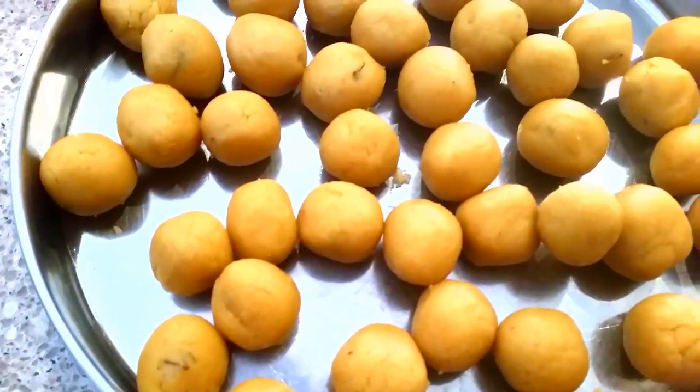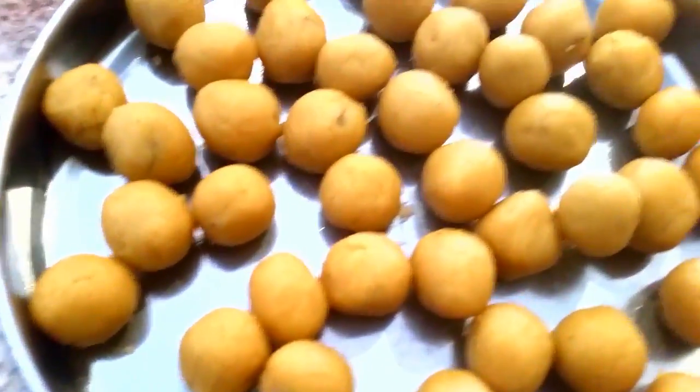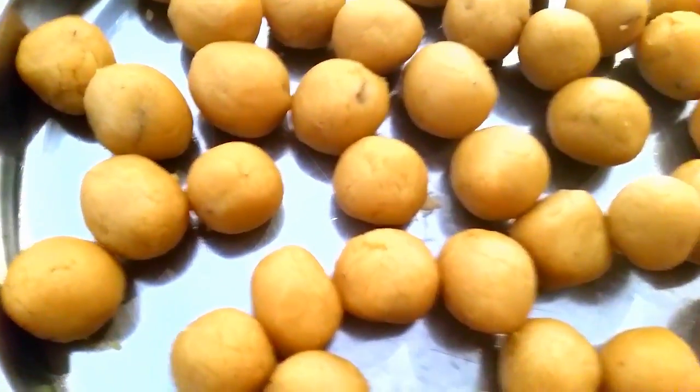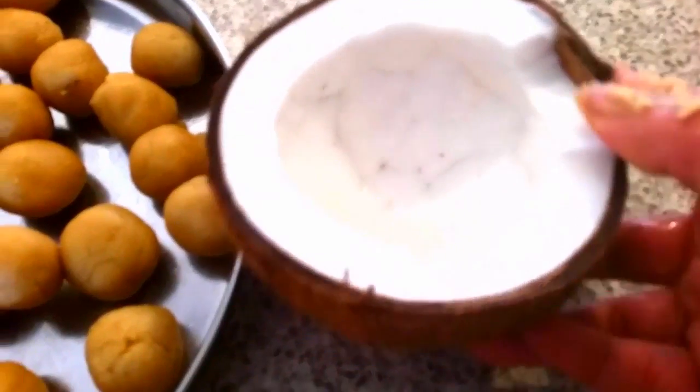I prepared small small balls of the jaggery-mixed flour. Now I am going to fry them in the oil. Remember, when you are putting the coconut in the jaggery, please use fresh coconut.